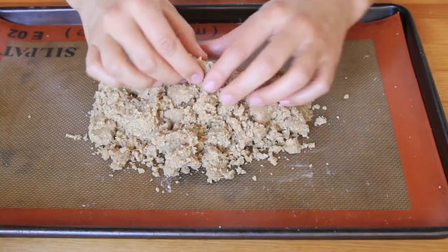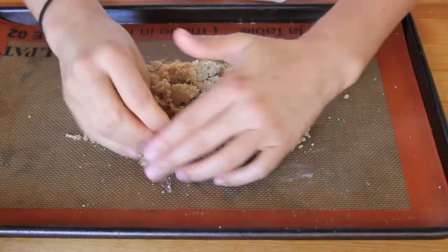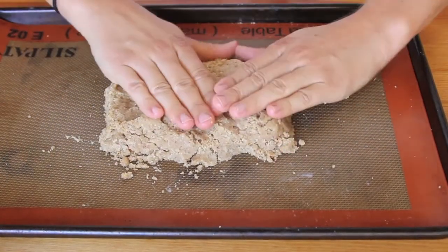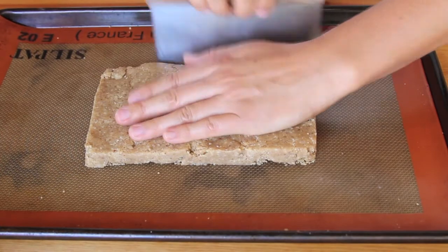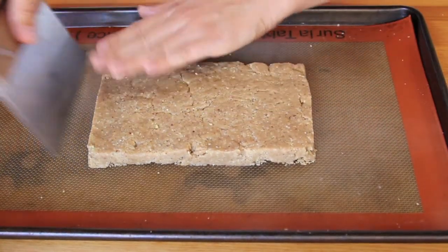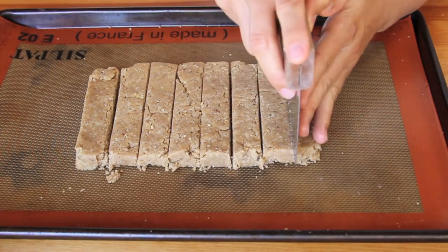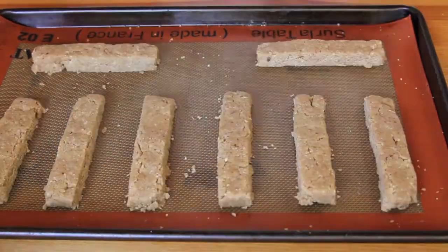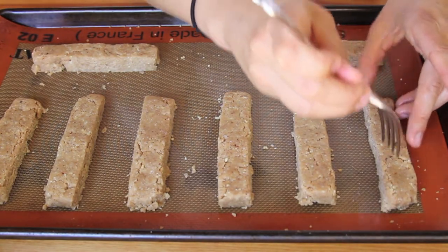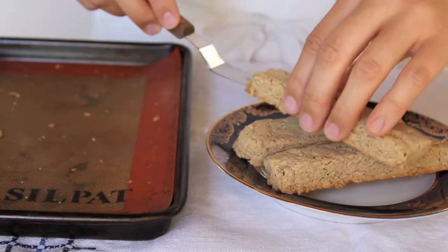I'll pour it right into my silicone baking pad — you can also use parchment paper — and form it into an 8 by 4 inch rectangle. Then I can slice it into eight bars, prick the tops with a fork, and bake it at 325 degrees for 20 to 24 minutes.